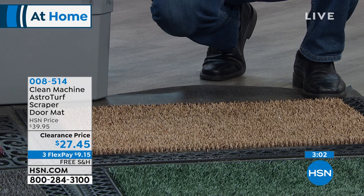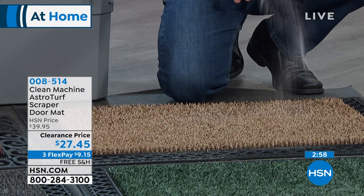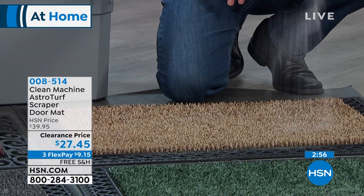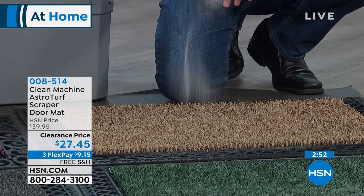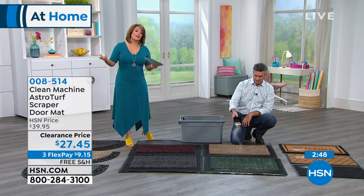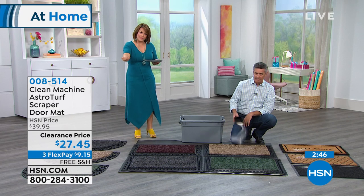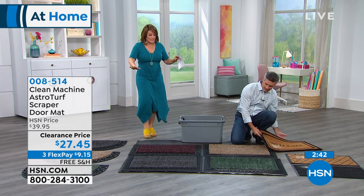It's on sale — normally $39.95, today it's $27.45. We've got three flex pay at just $9 to get it home, plus free shipping. Take advantage of the free shipping for the holiday weekend. You might want one for the front door, one for the back door, and one for the garage.